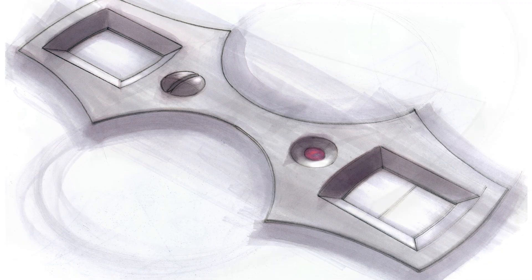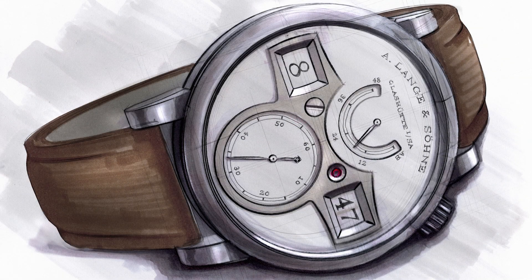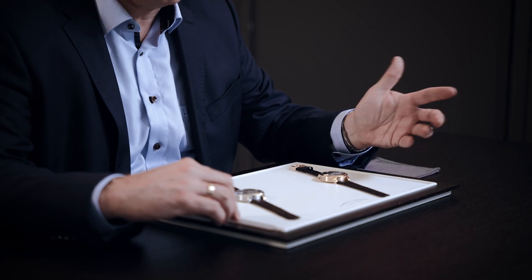Of course, we didn't want to make a five-minute clock or watch around your wrist — it had to jump every minute, exactly when the second hand comes to 60 or zero.